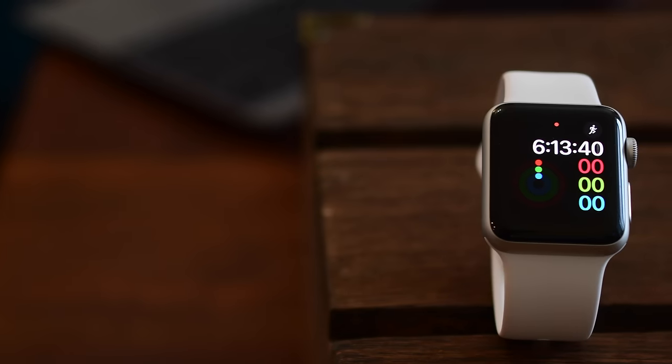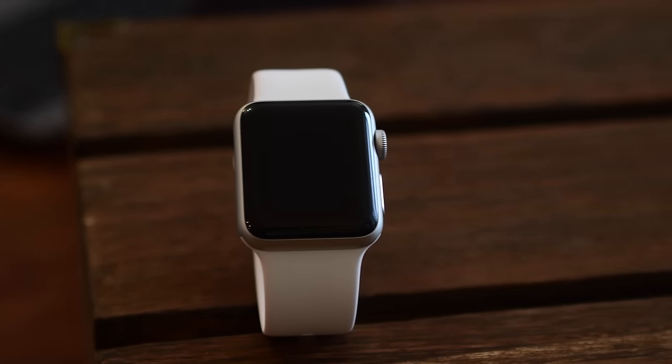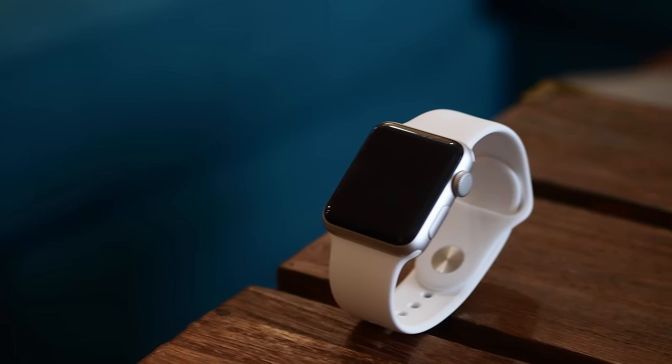Welcome everyone, it's Andrew for iDownloadBlog with 12 of the top features for the Apple Watch Series 2. We've done other breakdowns for the iPhone 7 and the iPhone 6S, so now let's take a look at the Apple Watch.